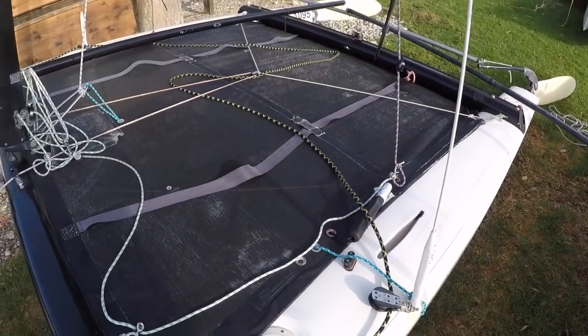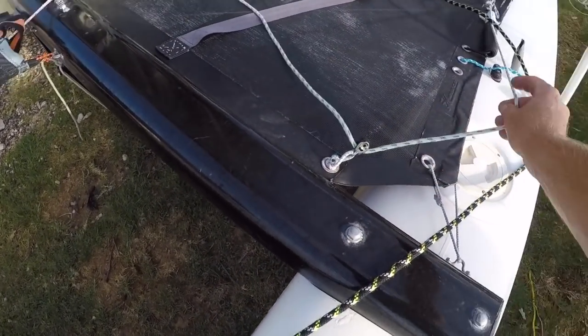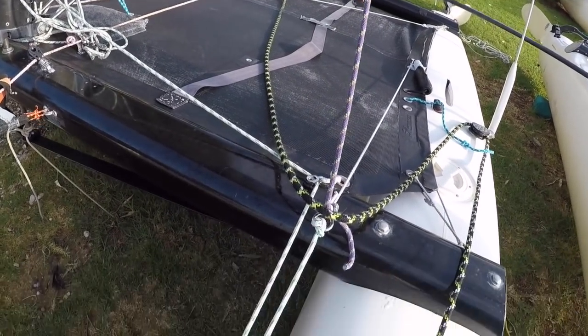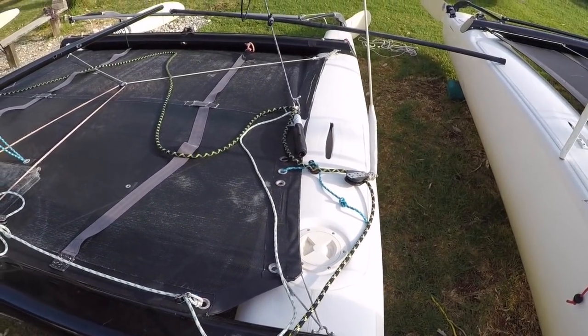What this means is, after a capsize where you'll end up in this kind of position, you can use this rope to pull the trapeze forwards, and then use the trapeze to get back onto the boat — where otherwise it would be very difficult. This makes it a lot easier.